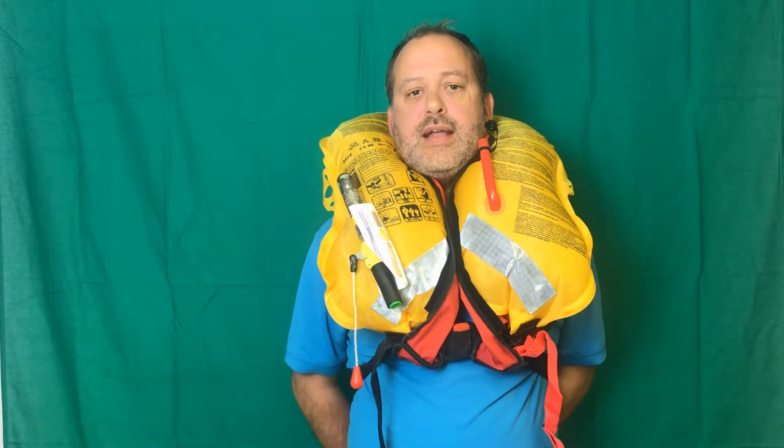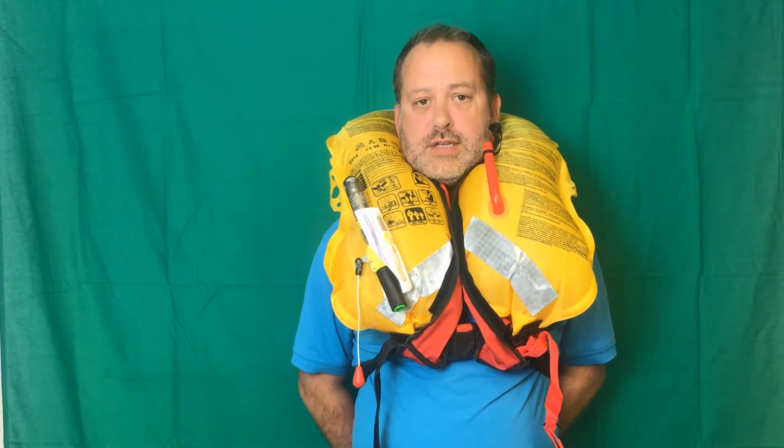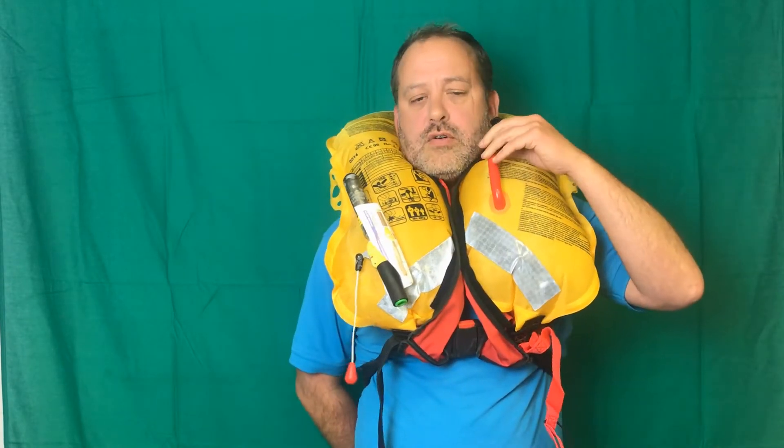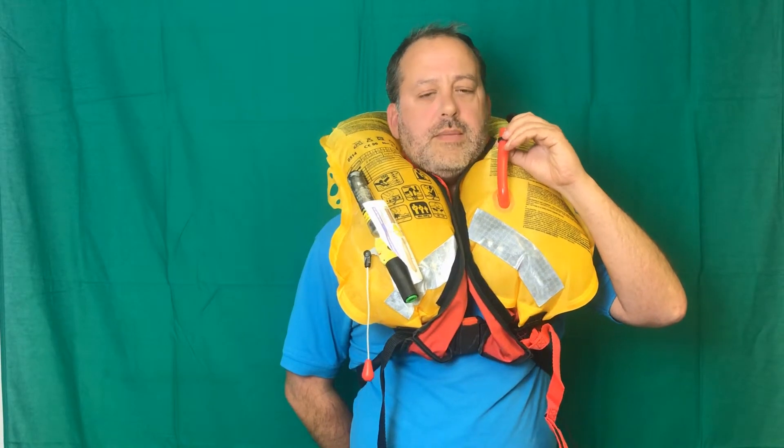They don't have to have a light. So if you're going out in the dark, it's very prudent to have a light fitted to your life jacket. A life jacket light will cost anywhere between £15 and £25 from the local chandlers.